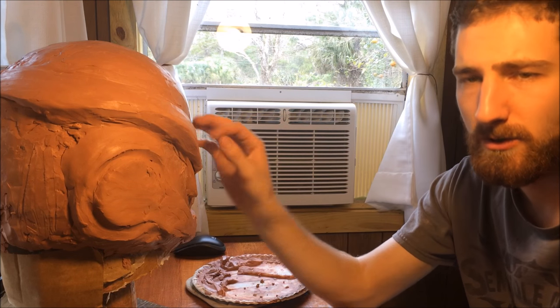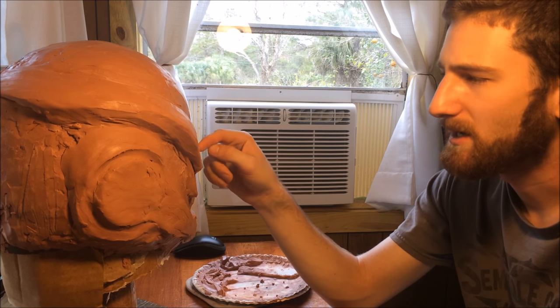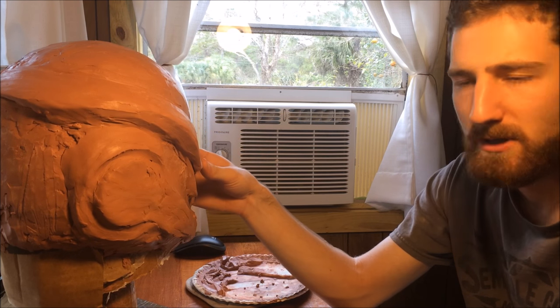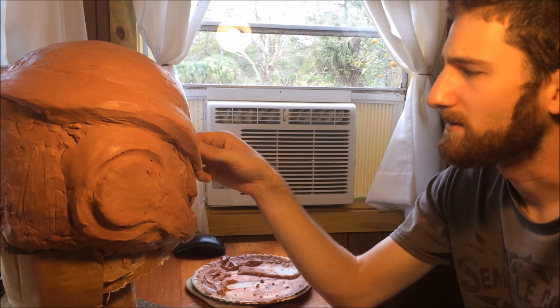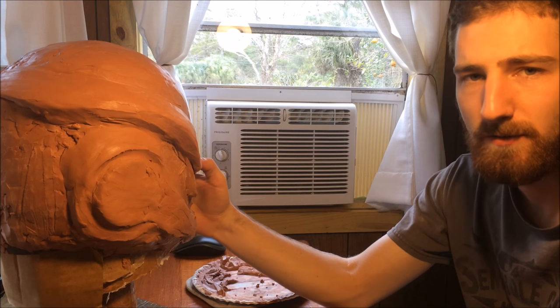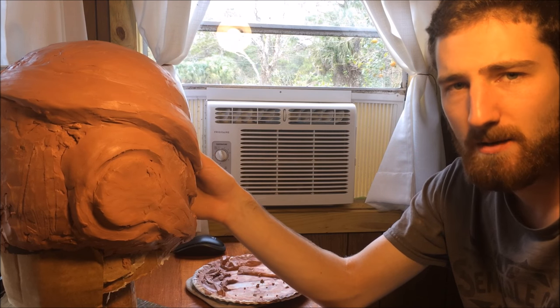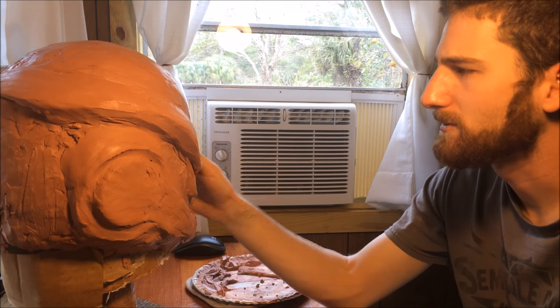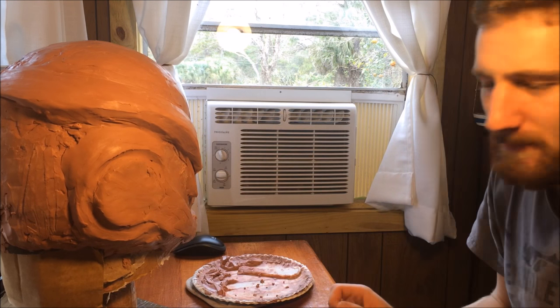I'm going to go ahead and show you a few of the tools that I use and try to share a few tips to help you get along. But like I said, the main thing you're going to have to do is just practice and learn to see the different shapes. If it doesn't come out good the first time, don't worry about it — you can always try again. So let me show you those tools.